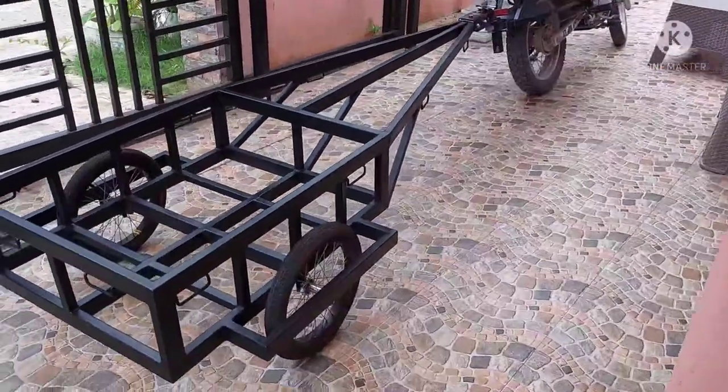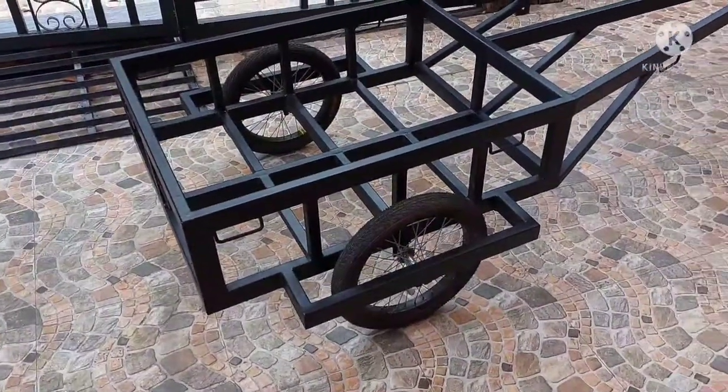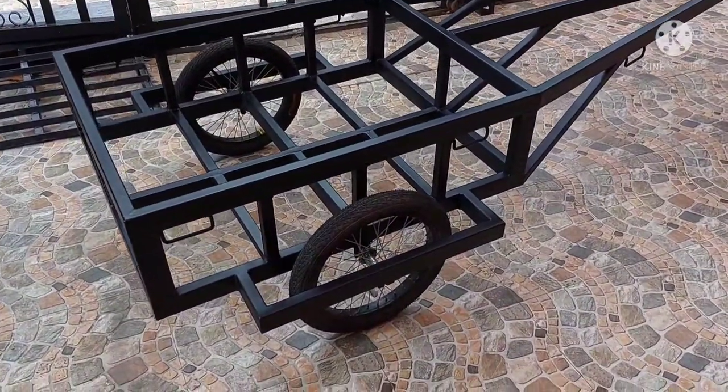I just got my trailer back from the welder. I sanded everything down, primered it with a couple of coats, and then put on about four coats of paint.